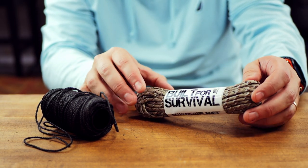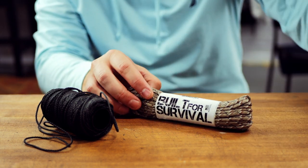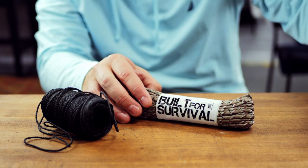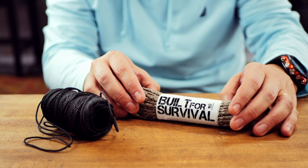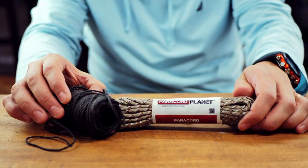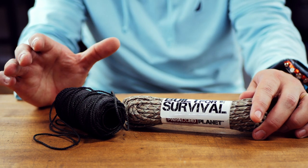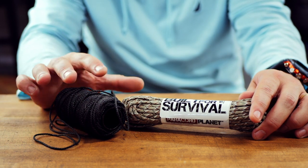There are tons of good paracord suppliers on the internet, so just search around. Get a variety of colors and always have some orange on hand — put orange paracord on every single one of your tools to make sure you don't lose them on the ground or leave them behind. Those are my two main cordage options for beginning bushcraft.